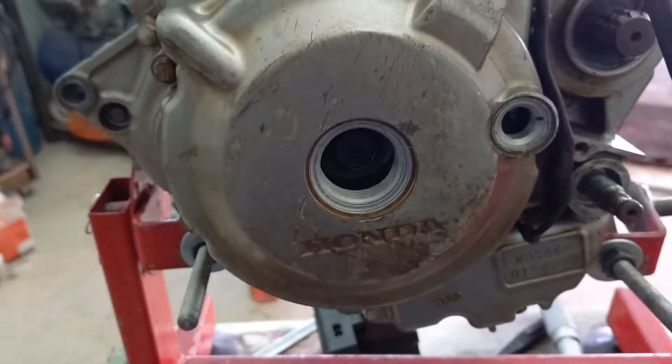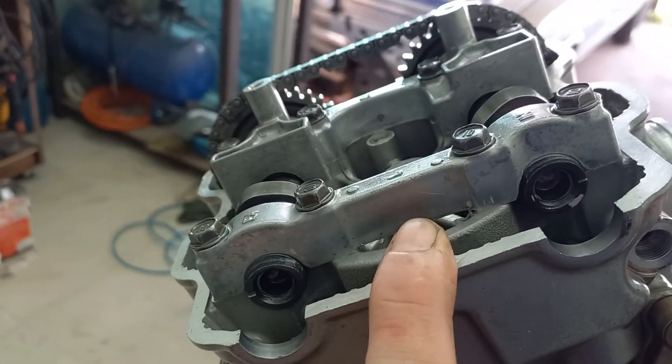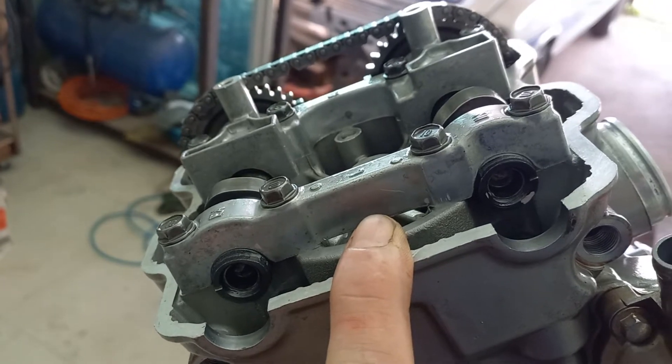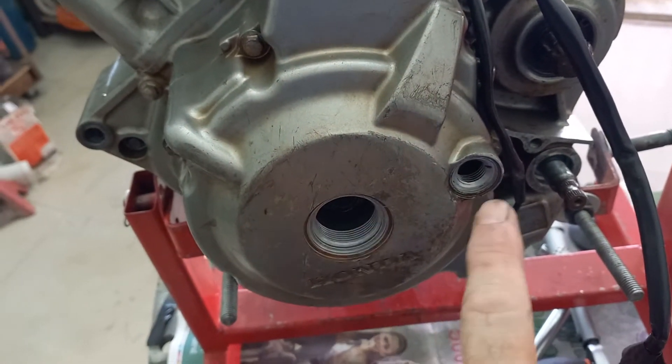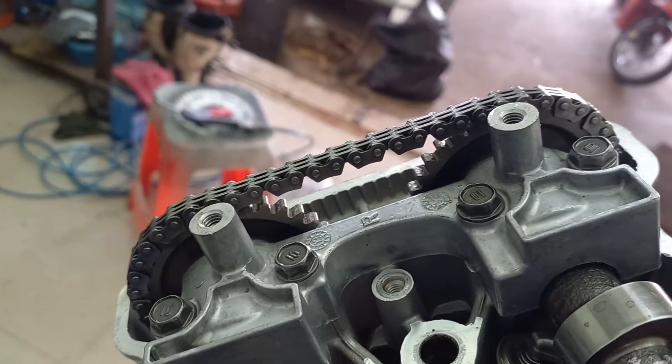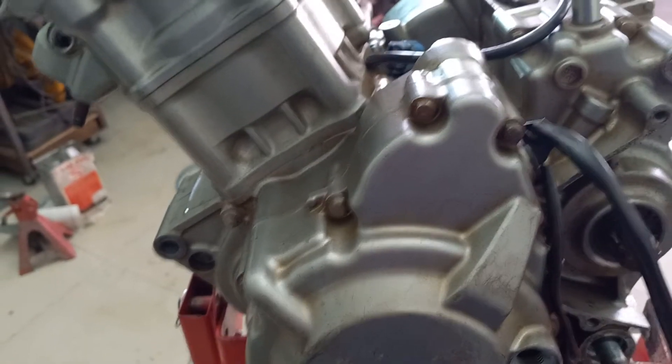What we need to do now is check the valve clearances. As this is a freshly built-up engine, I'm going to slowly rotate it two complete turns of the crank, which is one complete revolution of the cam chain because it runs at half the engine speed. I'm going to do two revolutions on here, reset the timing mark, and then go around and recheck the timing marks on the pulleys on the other side — a two-ended job.